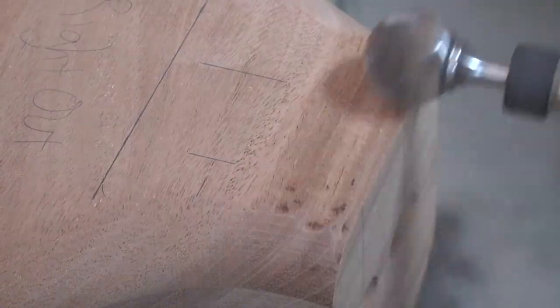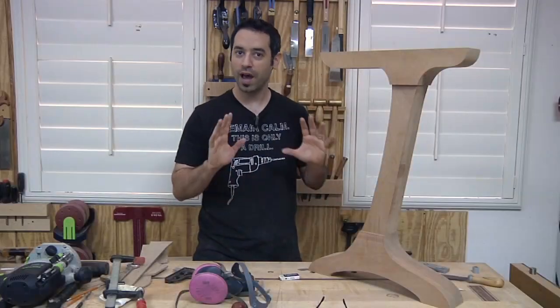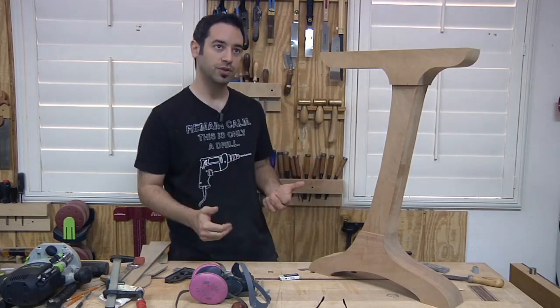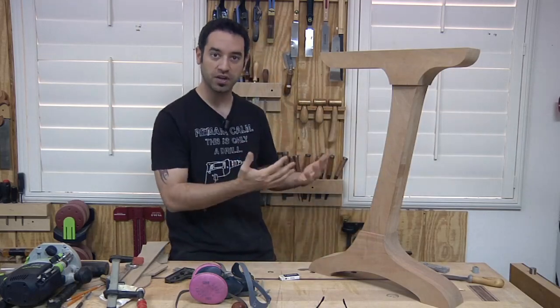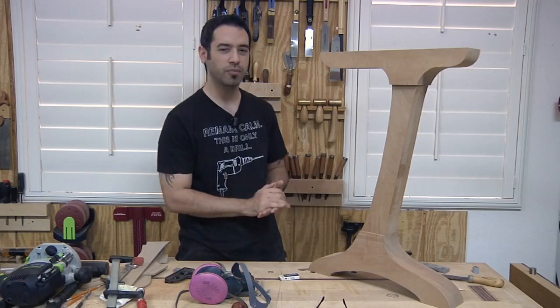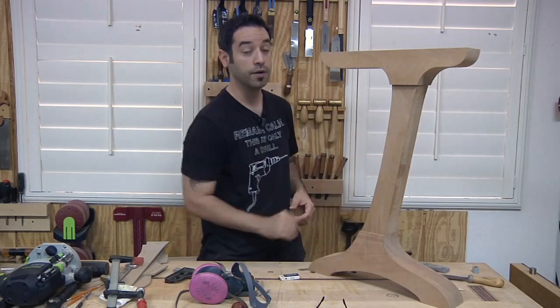I'll be using a die grinder to do some of the blending. I don't have a complete plan from beginning to end — I sort of just see what needs to be done as I go. I start by making the round overs, put the piece back together, take a look at it, and build upon that process. Let's start with the router table and then come back to do the handheld router for the vertical pieces.